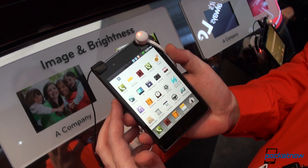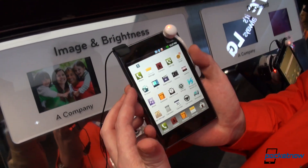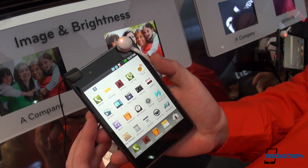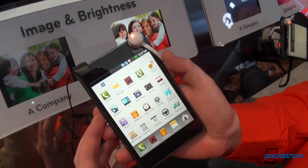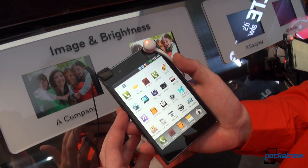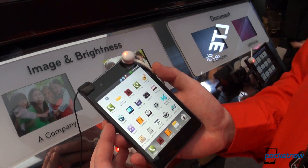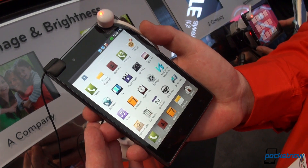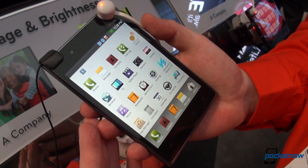Aside from the fact that it's strangely big — you can find it even bigger than the Samsung Galaxy Note — it comes with no stylus. It has a 1.5 GHz Qualcomm processor inside. The reps were not able to tell us how much RAM it's got, but it's got 32 GB of internal storage.